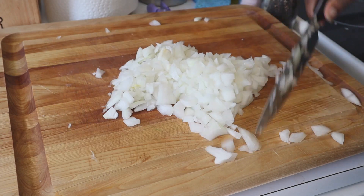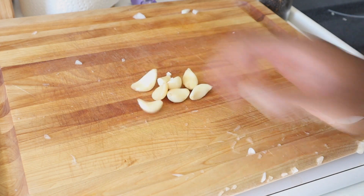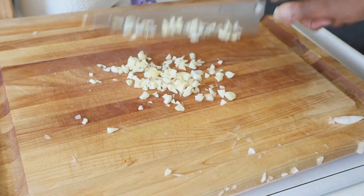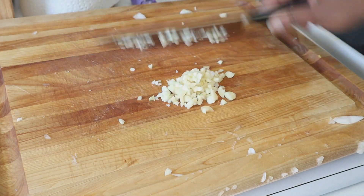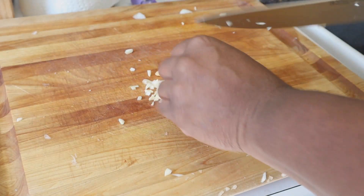Once you get that onion done, go ahead and set those to the side. Now let's work on the garlic. I'm going to be using anywhere between seven to eight garlic cloves, depending on how much you have. Give that a good chop and then set that to the side as well.